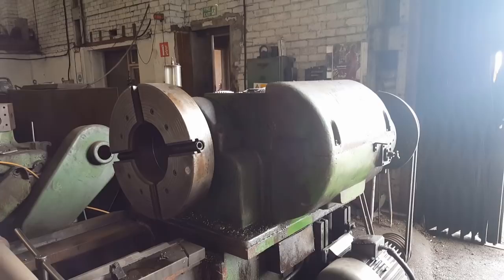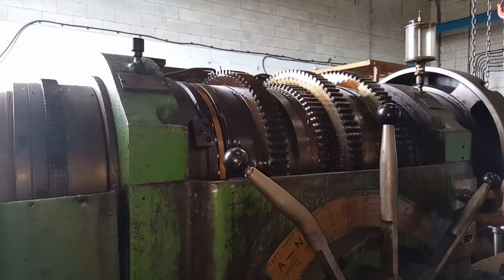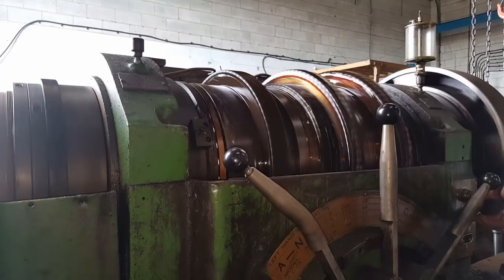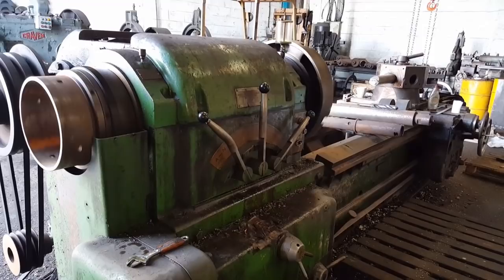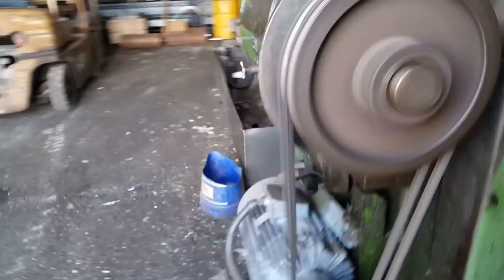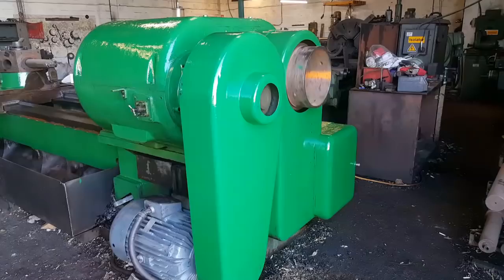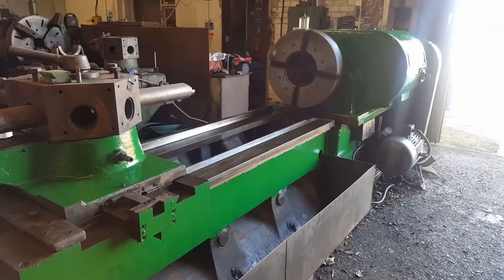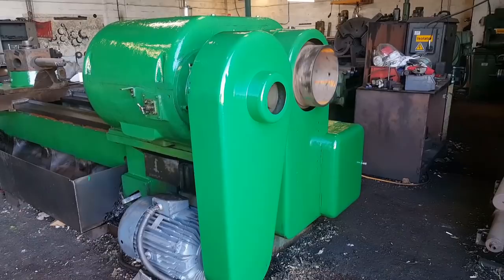Before I put this side on I'll just check it'll spin. Here's the new gear and here's the side of the machine. That's it.